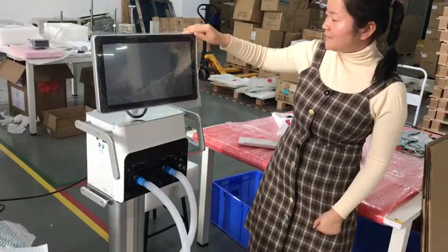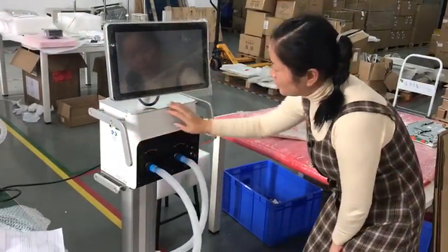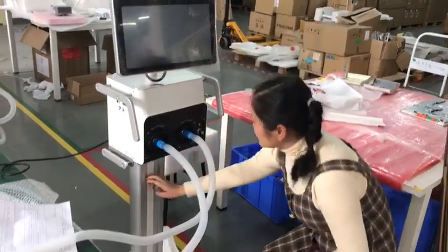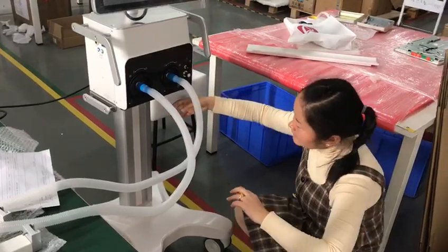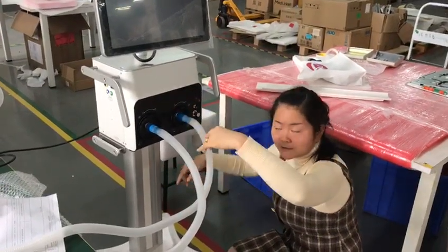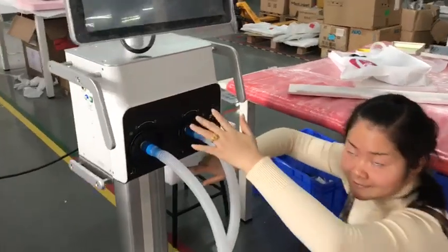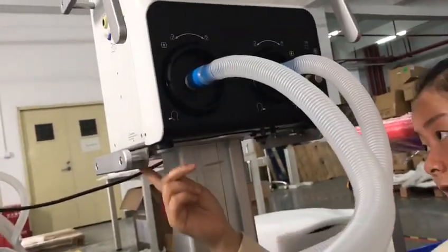This is the screen for the ventilator. This is the main unit. This is the 20. You can see how to connect the main unit and the 20. Use the screen to fix the main unit and the 20.